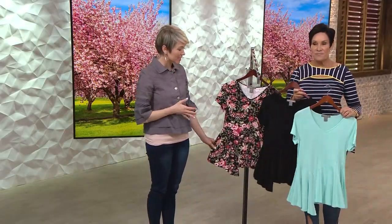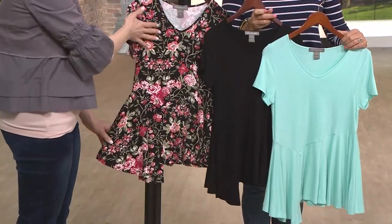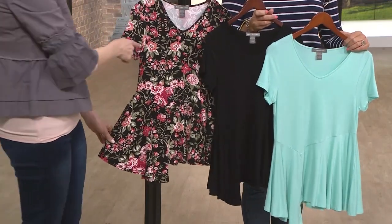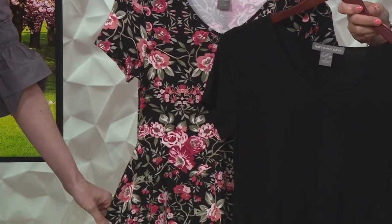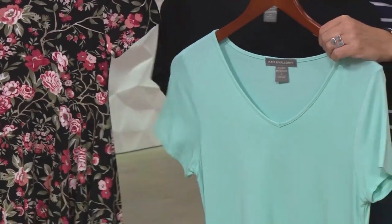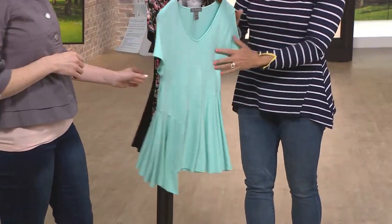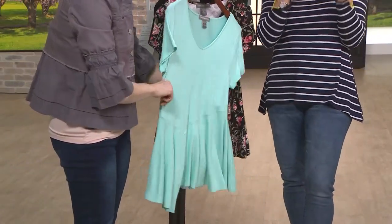Sometimes jersey knit isn't going to give you shape, so the way that this is seamed together is really lovely. This is going to be your black floral option. You see the olive tones, the raspberries, a little bit of that coral inspiration in there as well. And then the two solid choices that are left are the black and the seafoam. Look at that seafoam — I think the seafoam is such a vacation waiting to happen. Sarah's going to point out the details because there's a few things going on that you may not see right from first look.